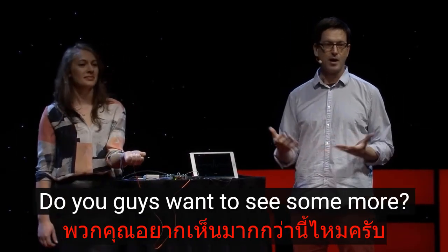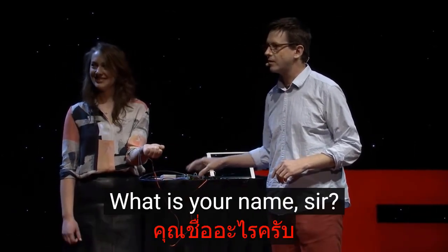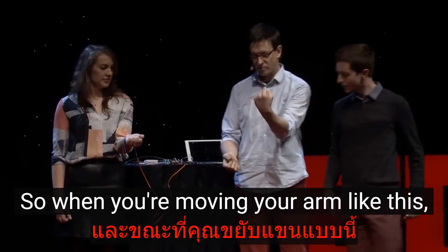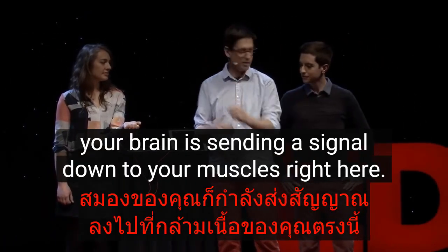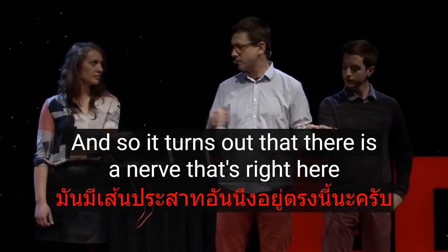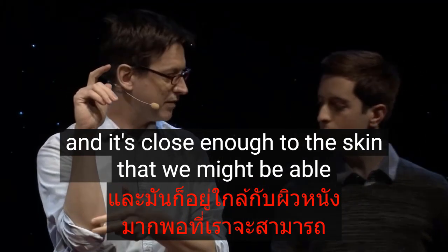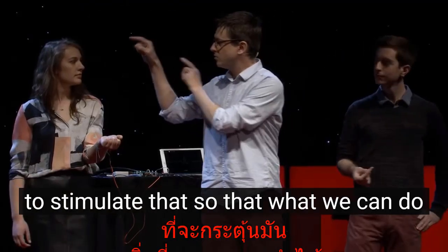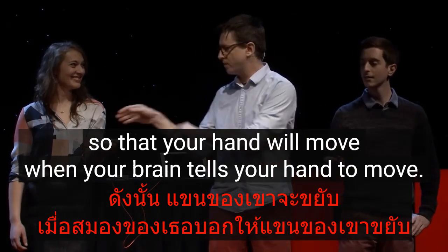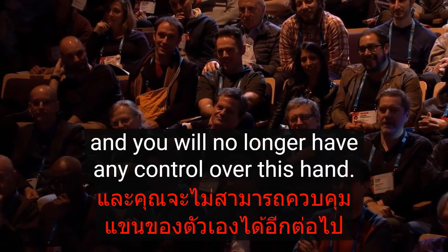Do you want to see some more? That's interesting, but let's get it better. I need one more volunteer. What is your name, sir? Miguel. All right, Miguel, you're going to stand right here. When you're moving your arm, your brain is sending a signal down to your muscles. It turns out there is a nerve right here that runs up and innervates these three fingers. It's close enough to the skin that we might be able to stimulate it — so we can copy your brain signals going out to your hand and inject them into your hand, so that your hand will move when her brain tells it to. In a sense, she will take away your free will and you will no longer have any control over this hand.